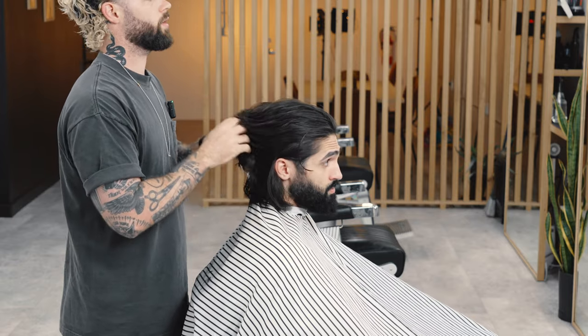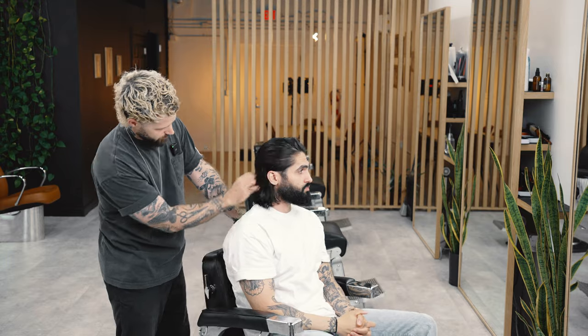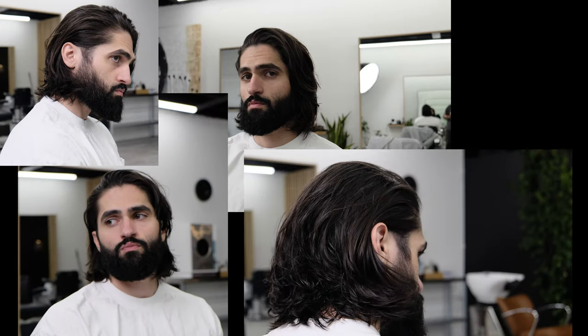This is a fantastic look for a client who wants something pretty low maintenance — they may just want to wash it, throw in a little bit of styling cream, and walk out the door. And there we go! You can see it's super easy to tuck behind the ear, lays back really nicely, but it's not like a heavy bob. We've got one more video with Chris where we take him from this length to very short — stay tuned for that one, it'll be dropping soon.